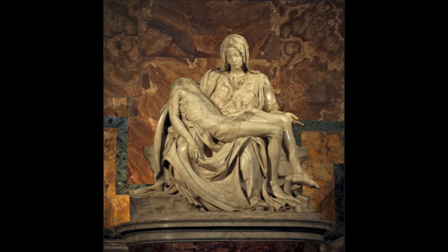Let's look at her facial expression. She looks very young and pure for the mother of a 33-year-old son. Yes, she really does.